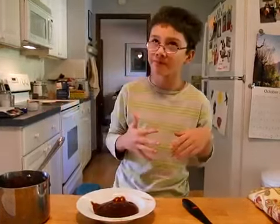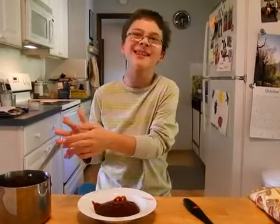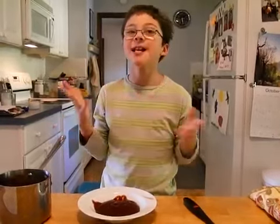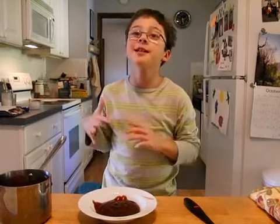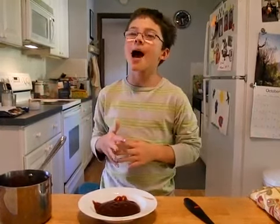You would serve this with anything grilled. So that is how you make your own barbecue sauce. Until I see you next time, I'm Ever Cody. Thank you.